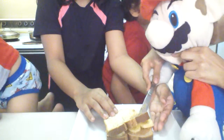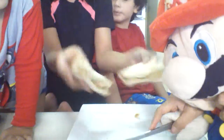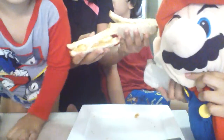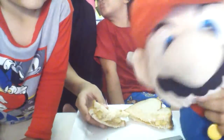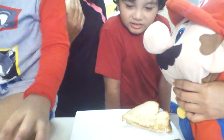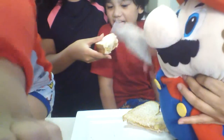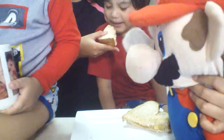Ta-da! Now it's done. Let's now have a taste. Come on, everybody. We're gonna drink water in the cup.